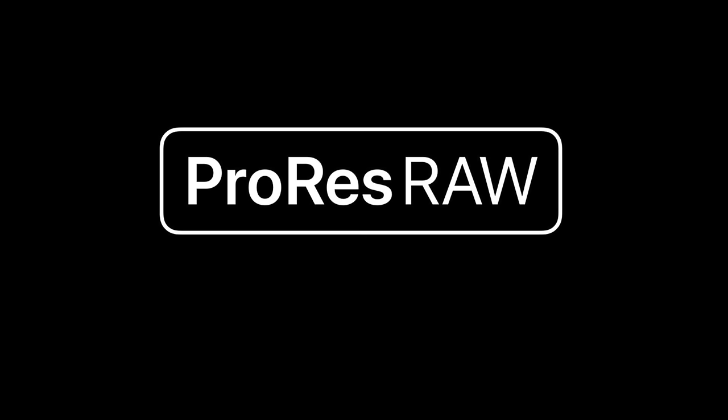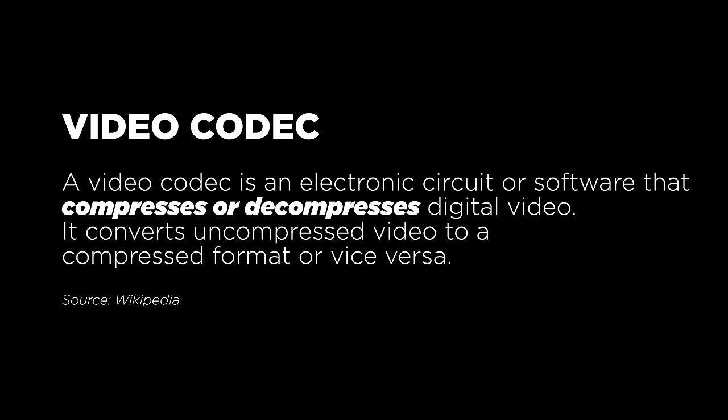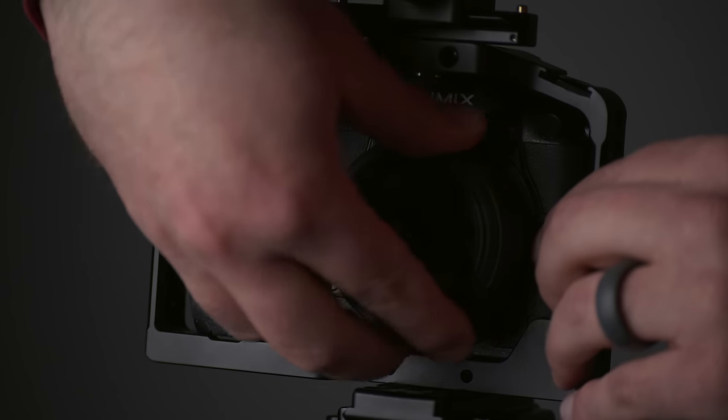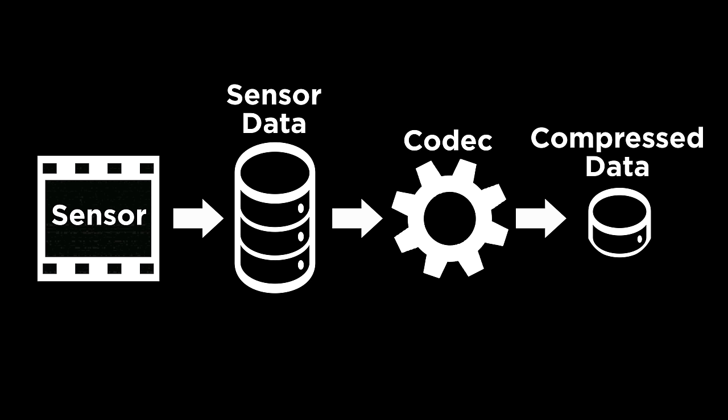So what is ProRes RAW? The explanation is all in the name — ProRes RAW is both ProRes and RAW. ProRes RAW is a codec created by Apple. In short, a codec is a method of compressing and decompressing video. Without codecs, the information coming from your camera sensor would be huge — we're talking gigabytes or more per second of data. Codecs allow us to compress that information and save it to our SD cards. Some codecs are better than others, and what makes ProRes special is how flexible it is and the way it compresses video.